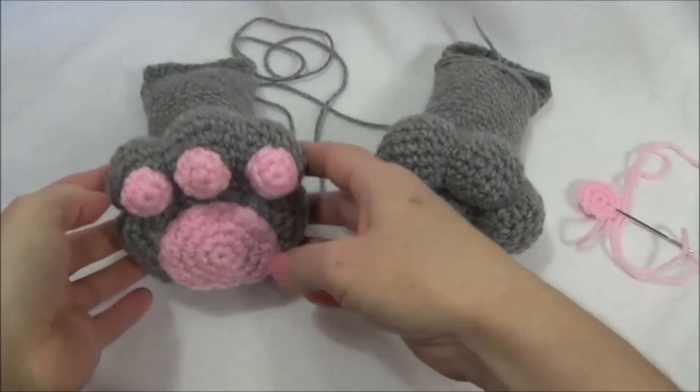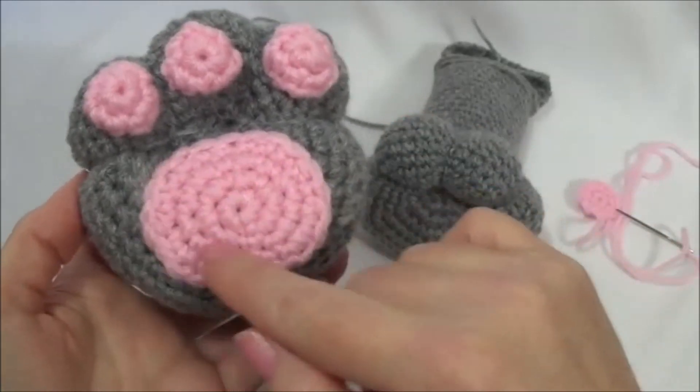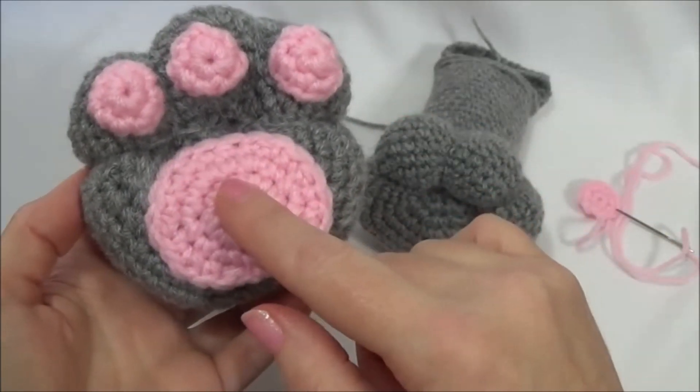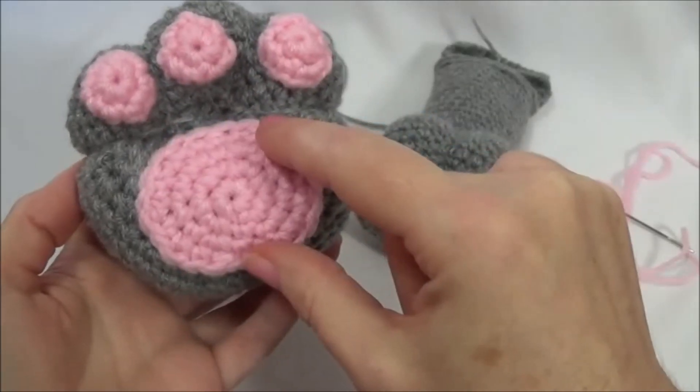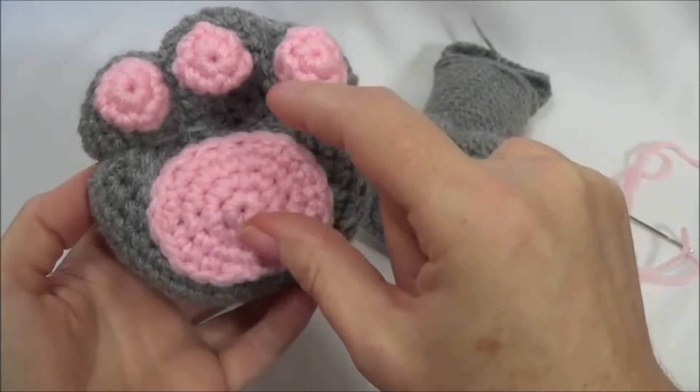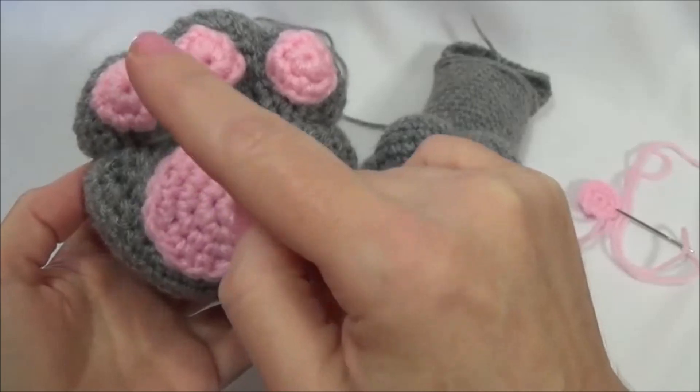Hi, everyone. Welcome back. In this video, I'm going to show you how to sew the paw pads onto this paw. We have four separate pieces — the three smaller ones and the one larger one. They're sewn on a little bit differently, so I'm going to show you how to sew on each of them.